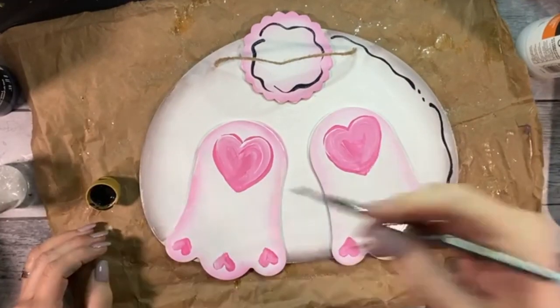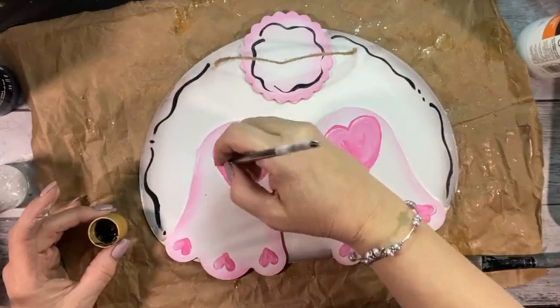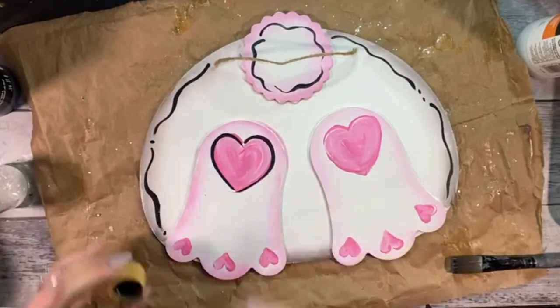I would add my black liner touches before adding the diamond dust. You don't have to add the black details, but I feel like it really just makes everything pop.